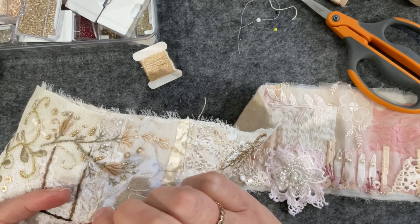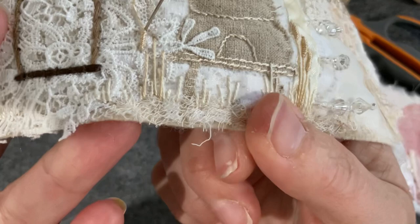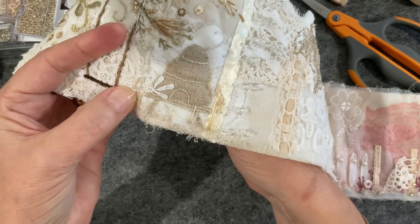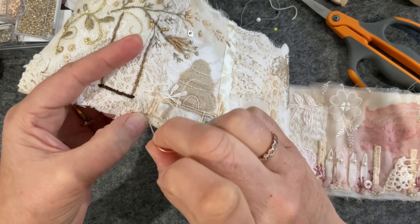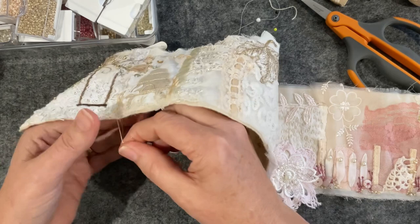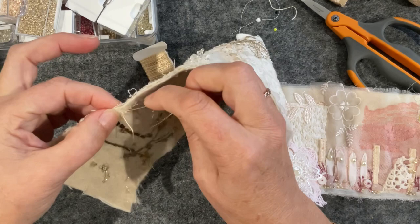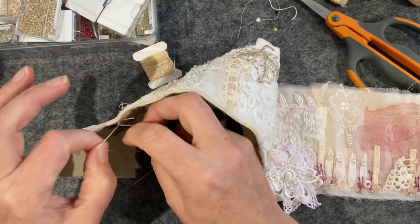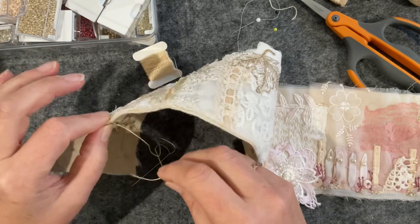I've totally jiggered that bullion knot — I missed the stem. See the bullion knot where my needle is and see the stem? I completely missed it. That's because I'm about to tell you my idea.